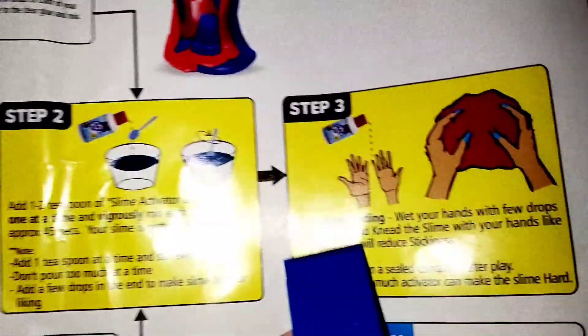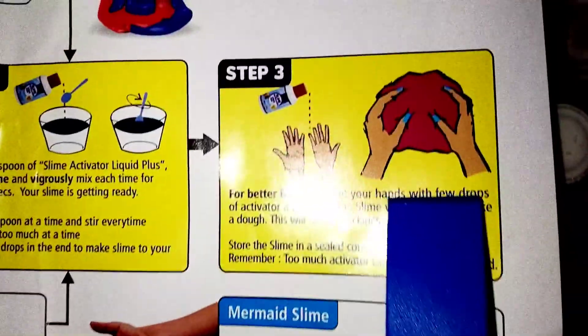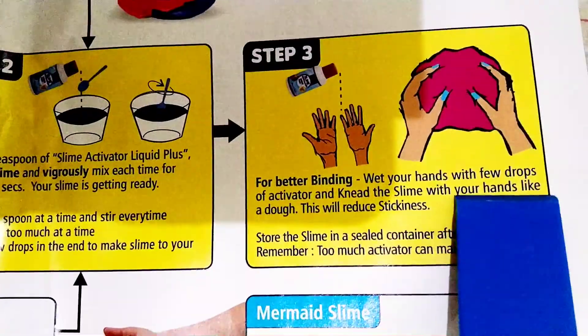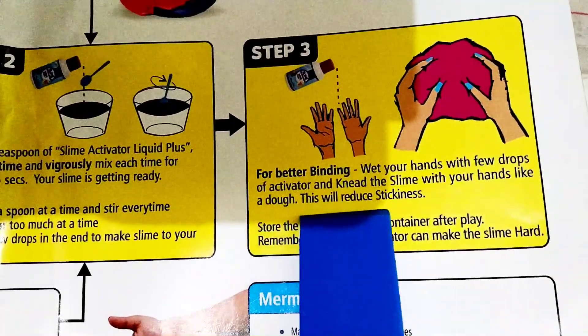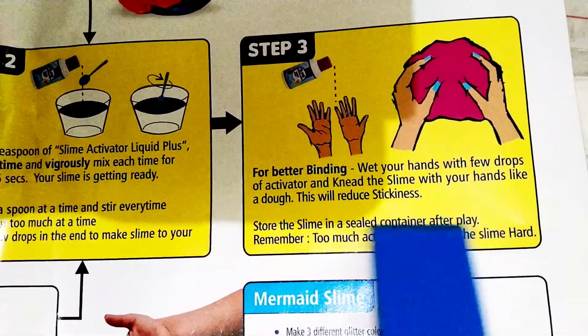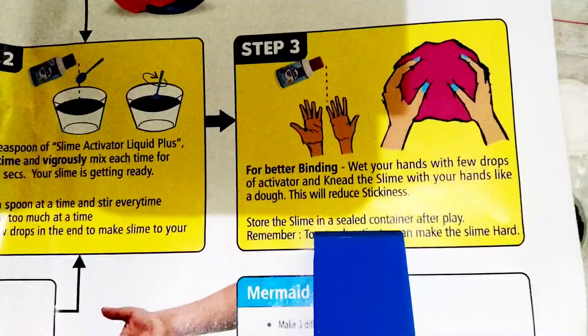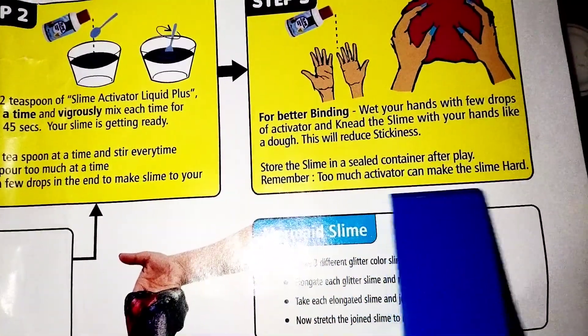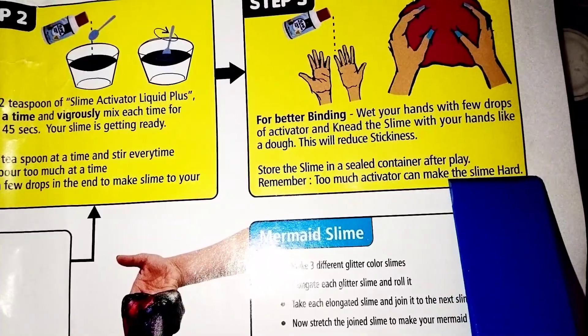For better binding, wet your hands with a few drops of activator and knead the slime with your hands like a dough. This will reduce stickiness. Step 4: Store the slime in a sealed container after play. Remember, too much activator can make the slime hard.